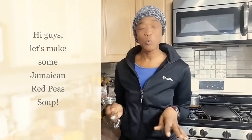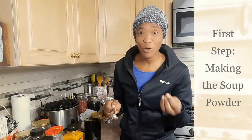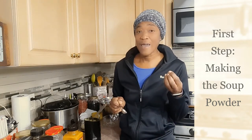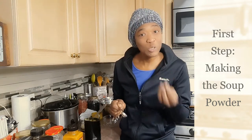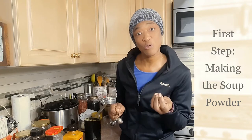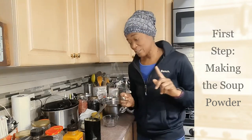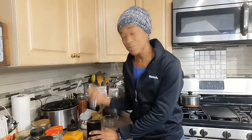Hi guys, welcome back to Val's Kitchen. In this video we will be making my real Jamaican pea soup — red pea soup. Every time we make soup we usually put what is called soup powder in our soup. I'm going to be making my own soup powder; it's convenient and I get to put exactly the spices and herbs that I want. Let's get started and make my soup powder. The first thing I'm going to do is put all my spices and herbs in my little kitchen grinder.